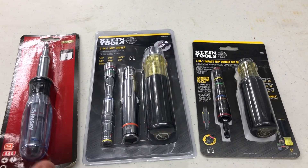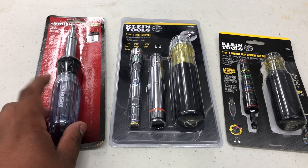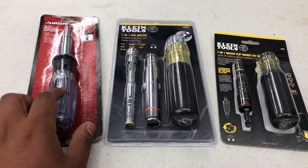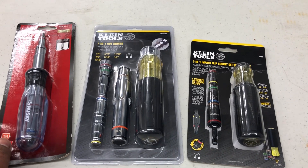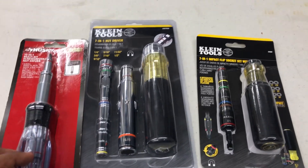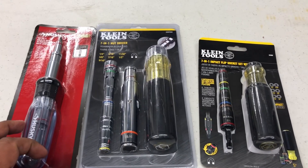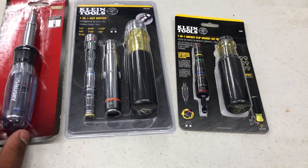They're all great tools. Klein is a pretty high-quality tool — it might be higher quality than Husky overall — but when it comes to this specific tool, Husky is great quality and I love it. I've been satisfied with it for almost a year without any issues. The only thing I can say is the flat head and Phillips screwdriver tips are sometimes a little hard to take off, but other than that, no issues.